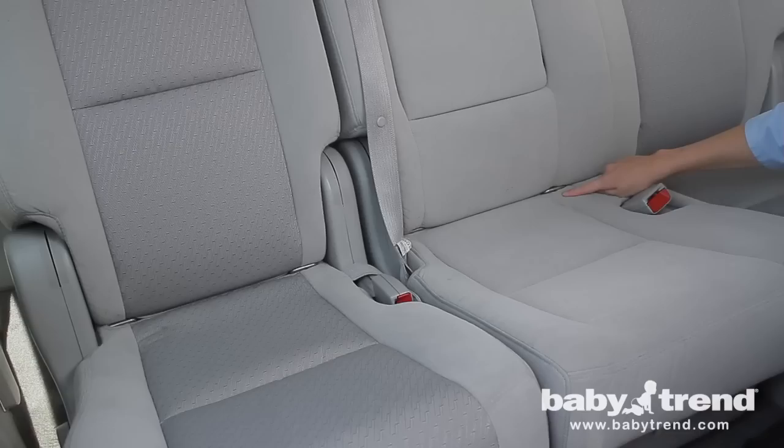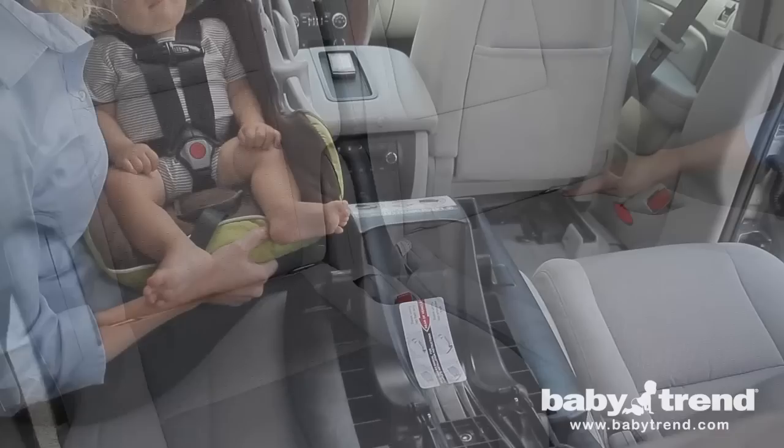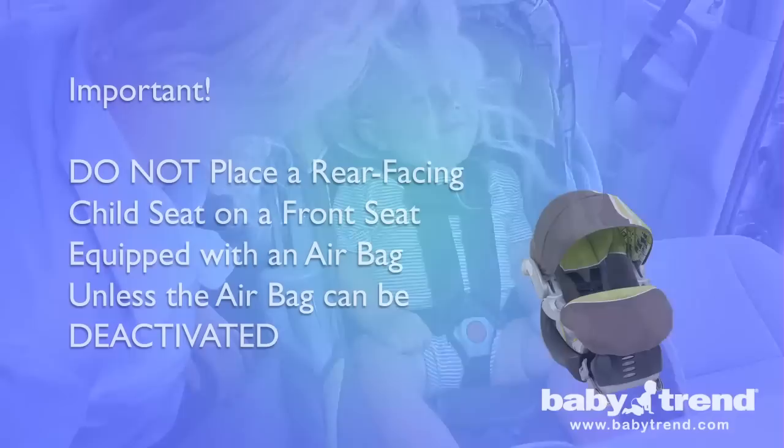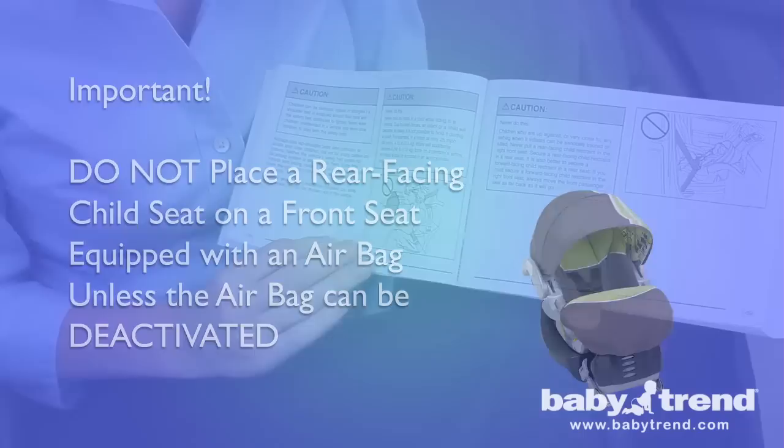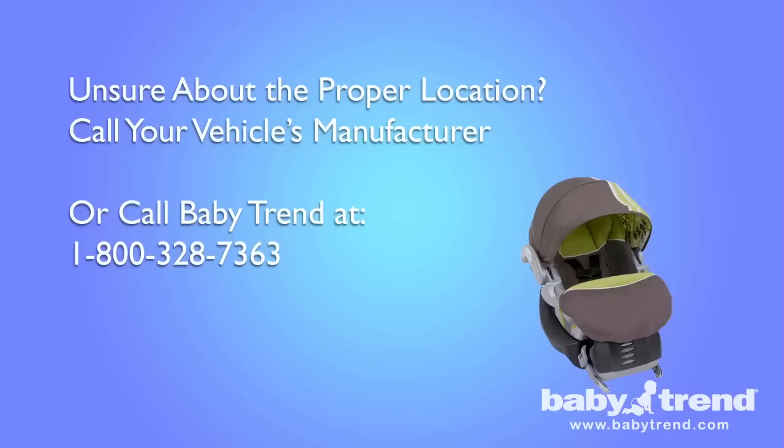Statistics show that children are safer in the rear seating positions than the front seating positions. Our recommendation for the safest location is to use the rear center seat. Whenever possible, an adult should ride next to the child in order to monitor the child. If the driver is the only adult and the child requires constant monitoring, the FlexLock Infant Car Seat can be mounted in the front right passenger seat only if the passenger front airbag has been deactivated. Consult the vehicle's owner's manual to determine if the passenger front airbag can be deactivated.